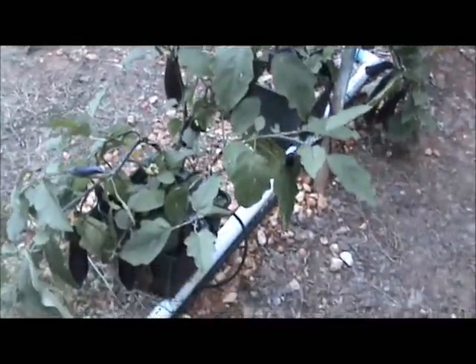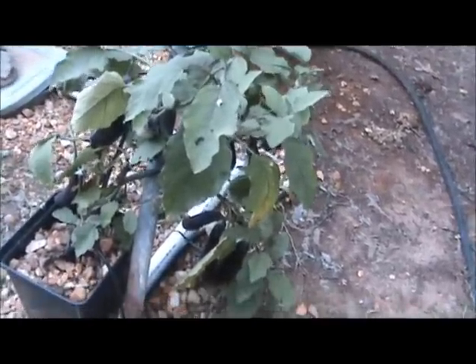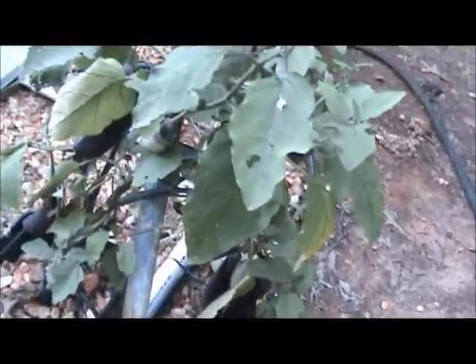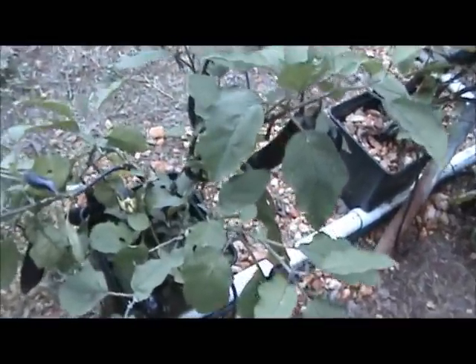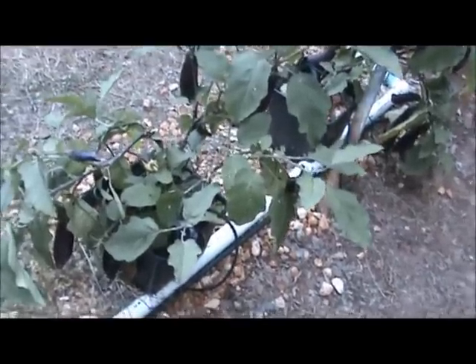The eggplants are just producing so many eggplants we can't even eat them all. I've got to come out here and strip this one down — it's almost breaking the limbs on the thing. You can just see how many there is. There's probably 15 or 20 on this particular plant. I've only got two plants of them, and this one here has probably got about 10 on it, and it's just about fixing to break them down.